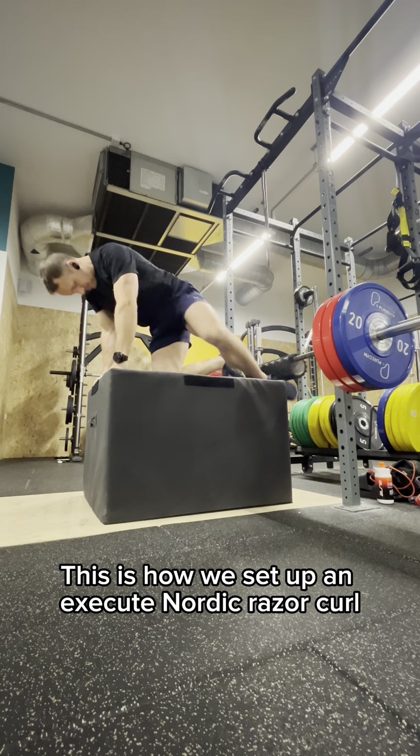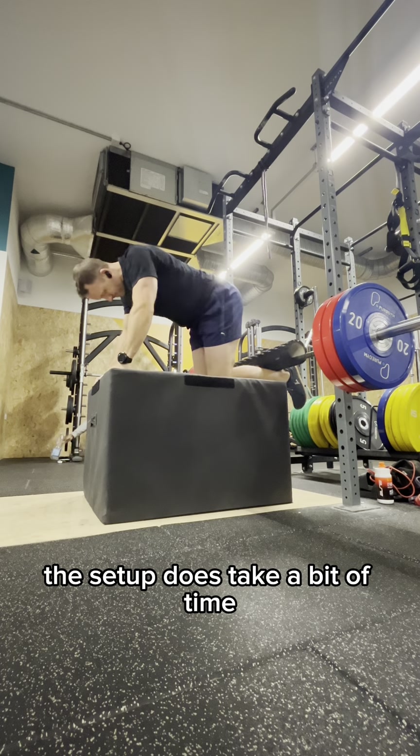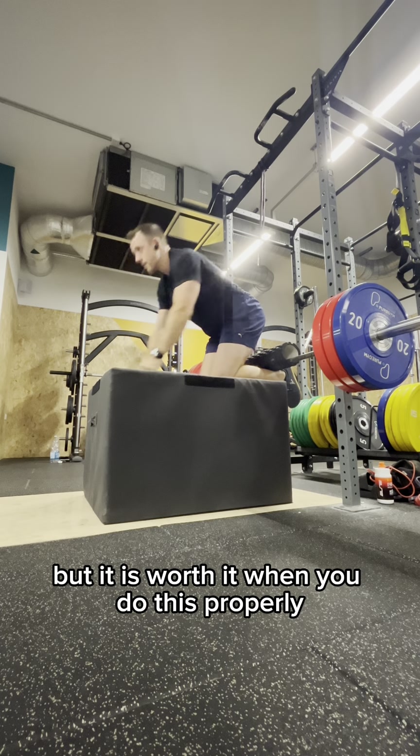This is how we set up and execute the Nordic Razor Curl. The setup does take a bit of time, but it is worth it when you do this properly, trust me.